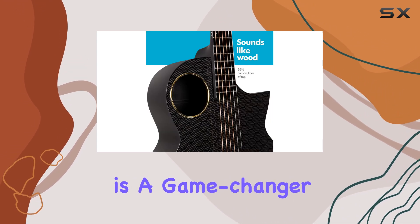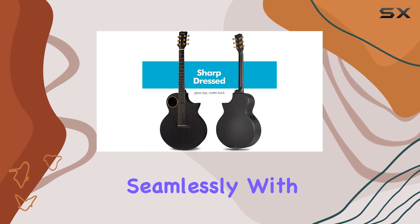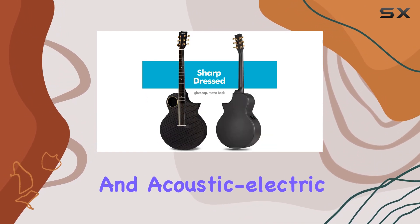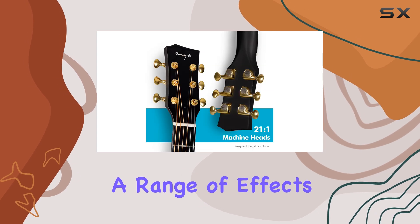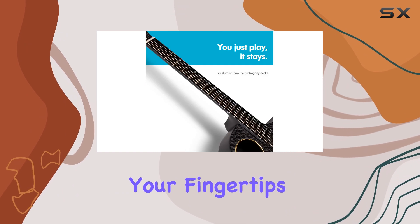The Acoustic Plus pickup system is a game-changer. This patented technology works seamlessly with both acoustic and acoustic electric guitars, providing a range of effects without the need for additional pedals. With reverb, chorus, and delay at your fingertips,